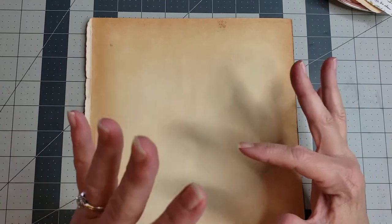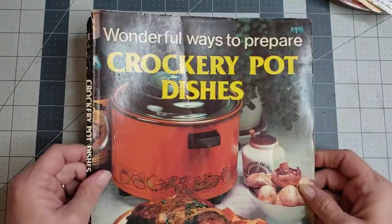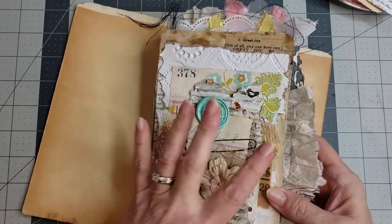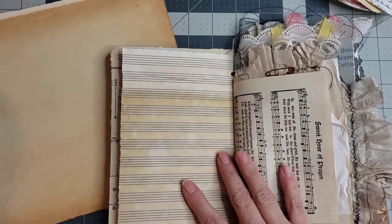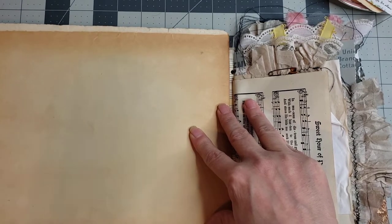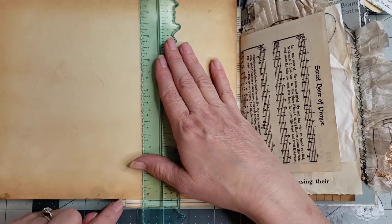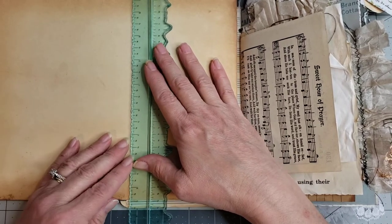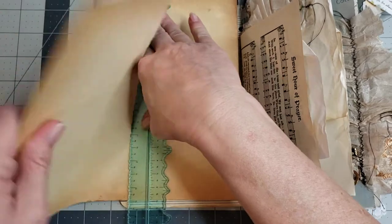The first pocket we're gonna make out of this vintage paperback book cover. I'm making pockets to go in about this size journal. I'm gonna use this as a guide to measure — I'm not a measurer — so I'll take my page, take my ruler, and line it up. Right here is the edge of that first page, which gives me a guide for how wide I want my paper to be.